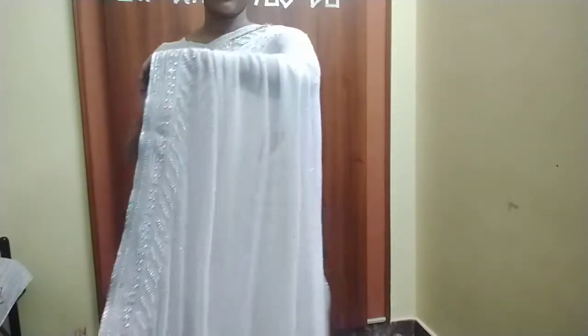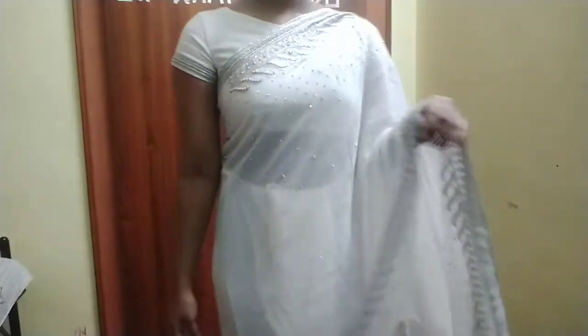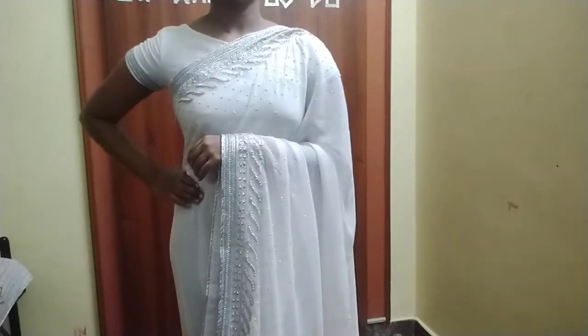I did a French braid for this, which was a dress code — saree and French braid. This is the blouse; it's a boat neck with a tear shape and short sleeves, very nice. This is how I did it — a simple saree but yet it looks very nice.